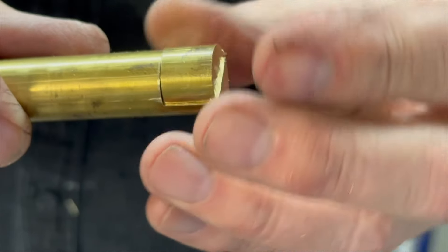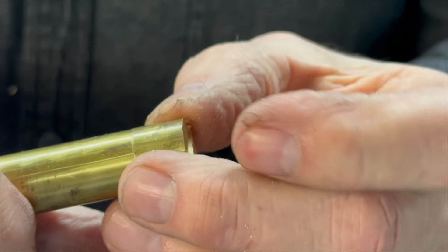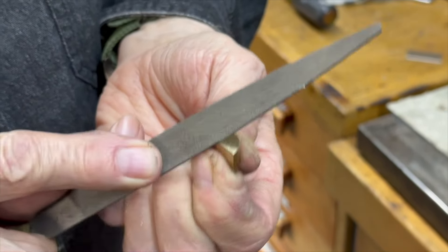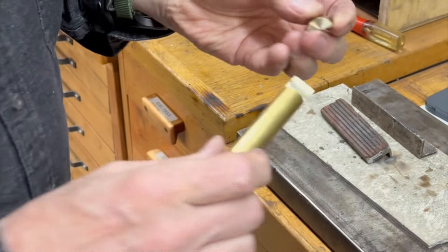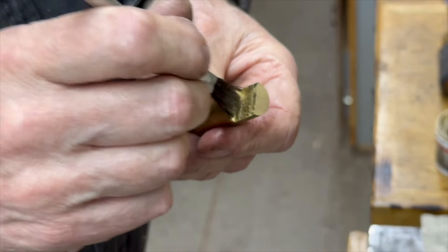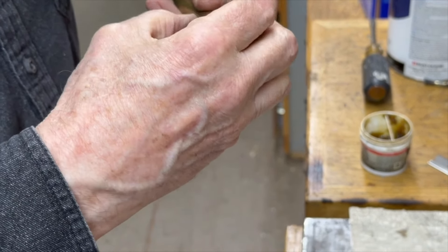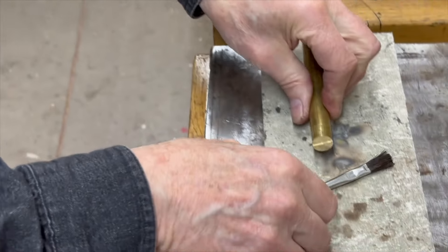Here are the two pieces fit together. I'm going to take a little bit off this edge so that it fits in there nice and tight, and then just solder it right back on there. I'm just going to file a small radius right here so it fits up nice and tight. It fits nice and tight on there, and I'm going to solder that on there. Put a little flux on here, stick the two pieces together, and make sure I get the two flat surfaces together.